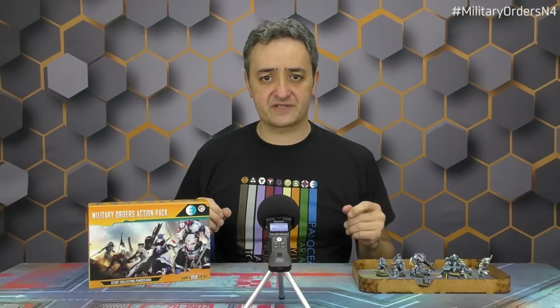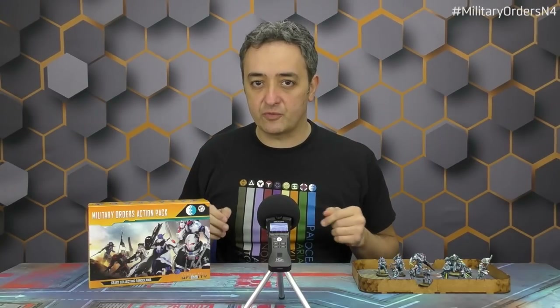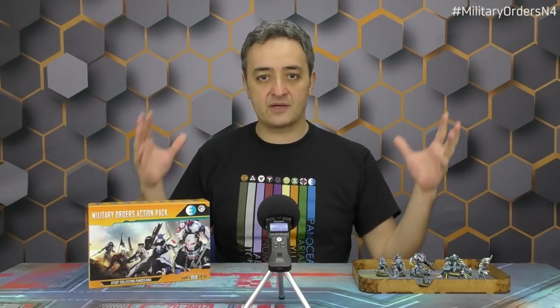Hello and welcome, this is Carlos Wostre from Corvus Belli Studios, and behind the camera is Connie, Superstar War Corps Admiral, making this video for you. This is the beginning of Military Orders Week — the first video of a series we will be publishing during the week, all about this particular sectorial army of Pano. This is the most important video: the unboxing. Let's go!